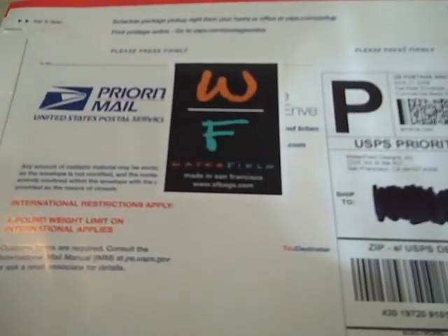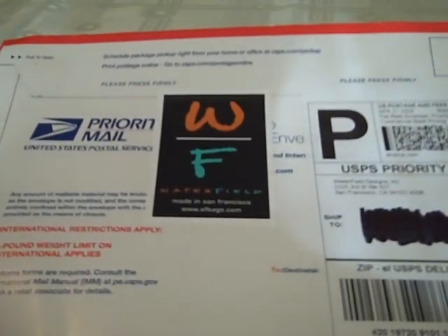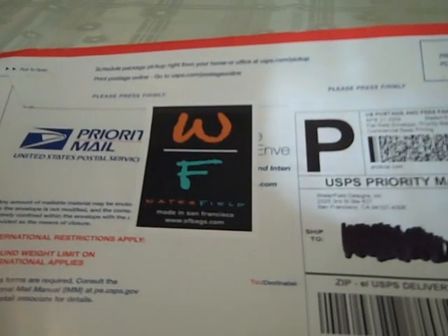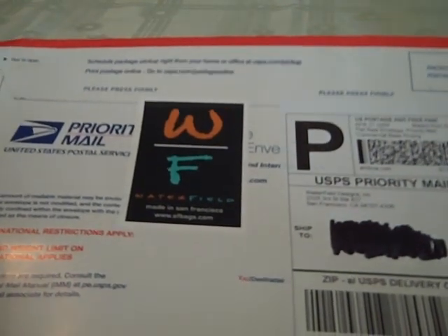This here is the case for the DSi, but it's a little bit different. It's more of a pouch for the DSi. If you haven't seen my review on their DS case that I did a few weeks back, go check out that video. I'll put a link in the video here so you can go check that out.